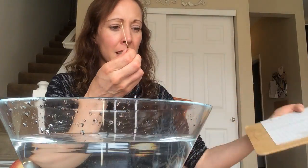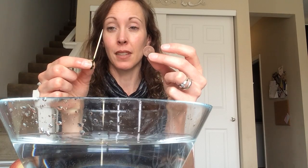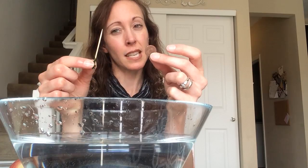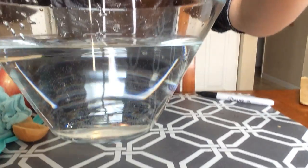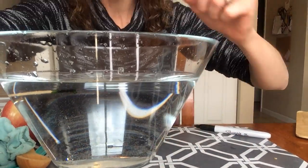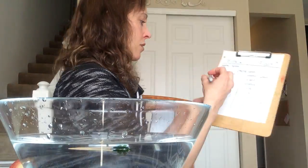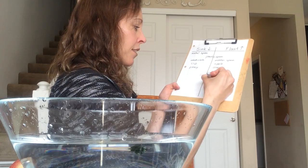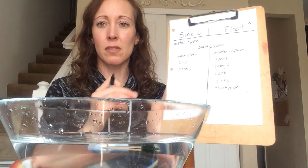Let's just do two more things. I have a toothpick and a penny. We're gonna do those at the same time. Do you think they will both sink, both float, or one sink and one float? Let's try them and see. The penny is right down there at the bottom and the toothpick is floating here at the top. So the penny sinks and the toothpick floats to the top.